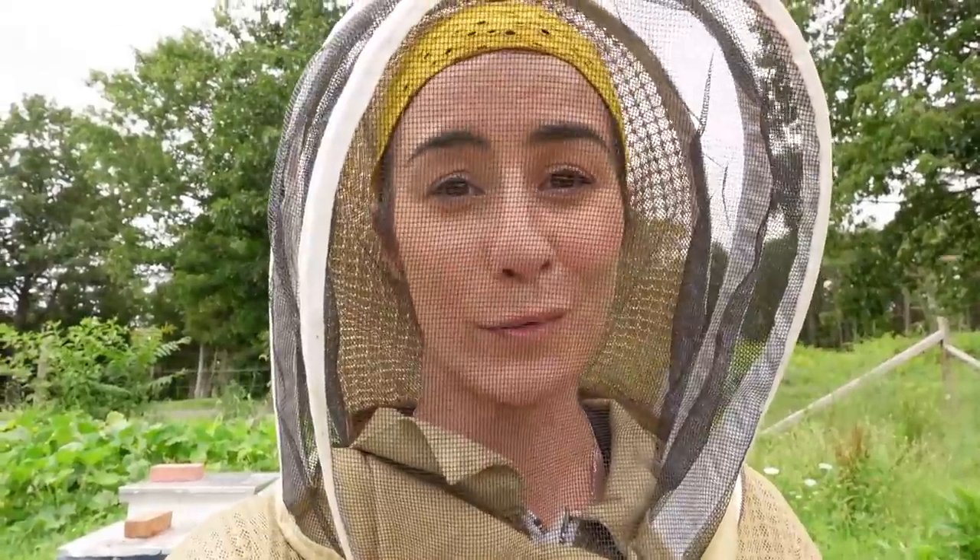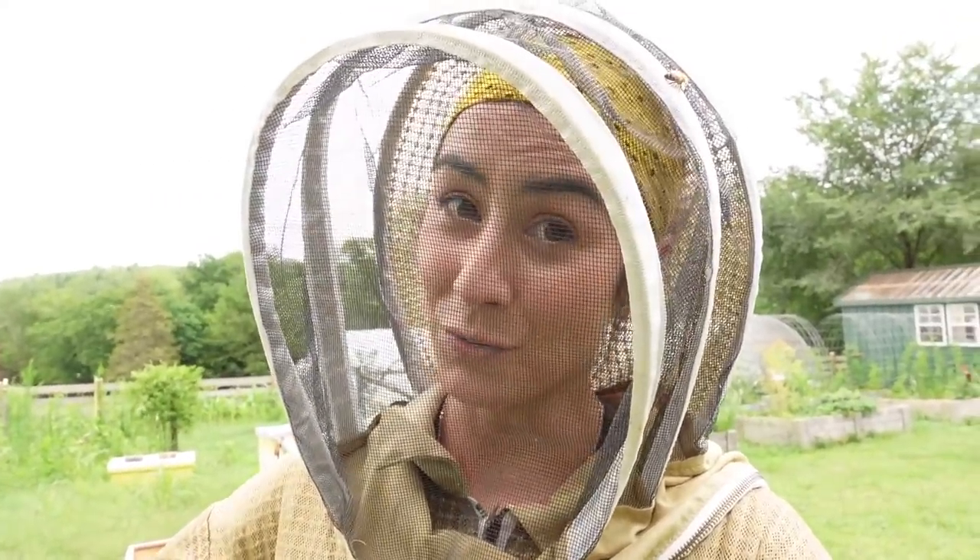Essentially all that we're doing is going hive by hive and we're only pulling out the frames that are completely drawn out, capped and full of honey. We leave the ones that have brood in it. A lot of people have asked — we don't use queen excluders. That's something we chose not to do. We're not beekeepers for the honey; this is just a little bit of an extra bonus. We're more into beekeeping for the bees, so we don't limit our queen and basically allow her to lay wherever she wants and let the bees do what they're supposed to do.